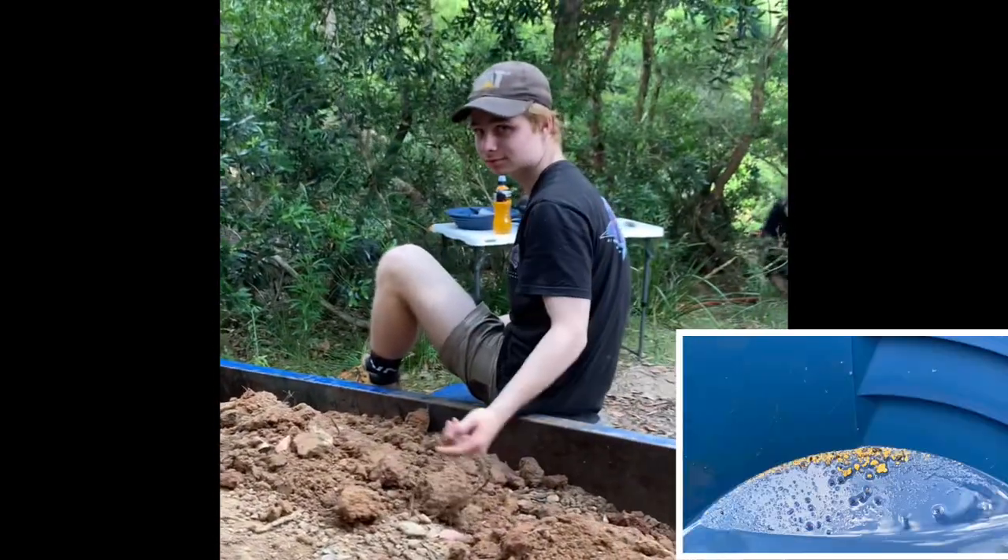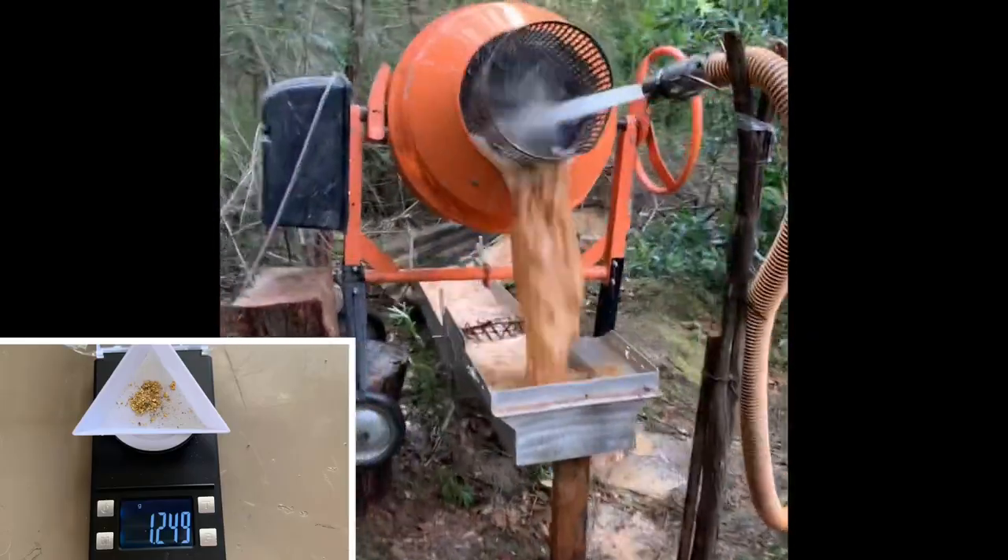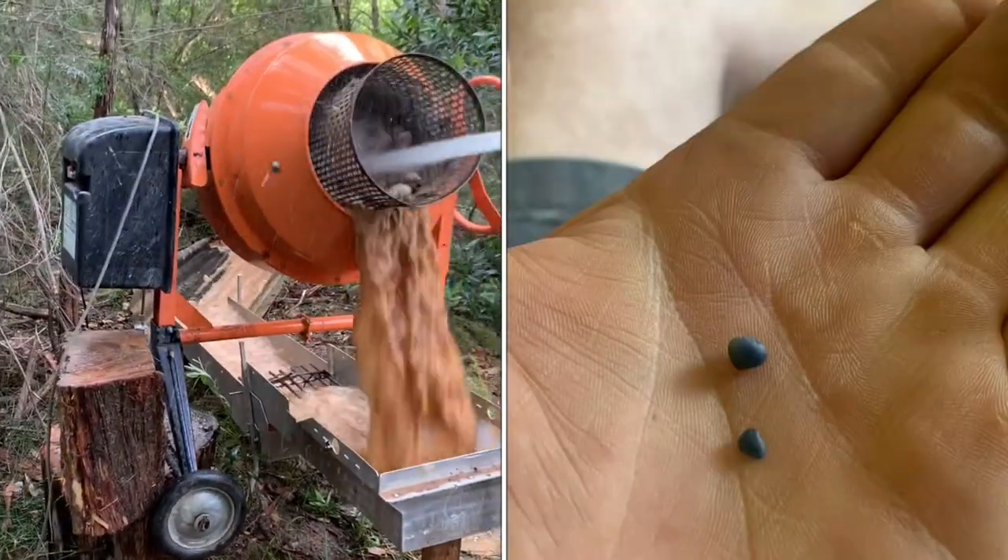Attempt number three - we ran a full trailer load in an hour and 45 minutes, got some color plus a couple of sapphires. Not a bad trip.